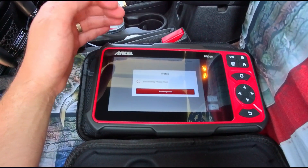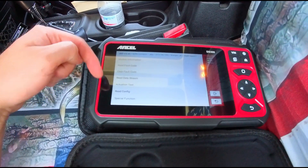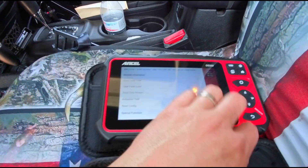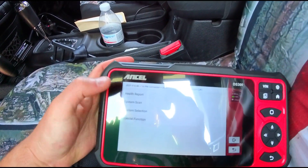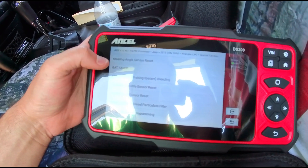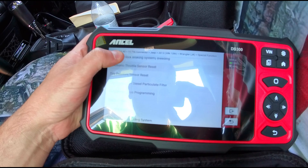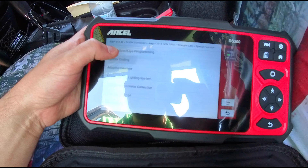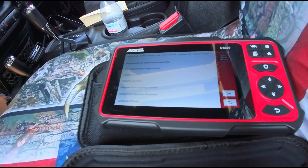Overall this is really, really nice — this is definitely one of the more professional units on the market right now. We can clear all these codes and do all these different functions. There's system scan, special functions, battery match, ABS bleed, steering angle sensor reset, electronic throttle sensor reset, tire pressure sensor reset, injector coding, gearbox — all kinds of stuff.